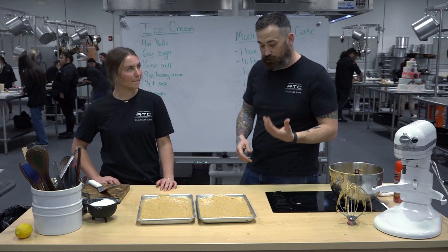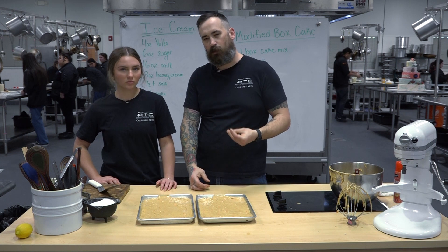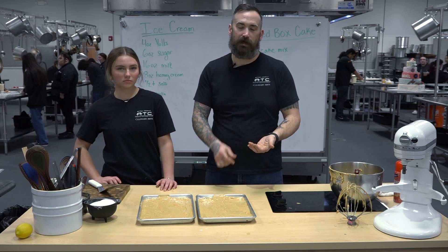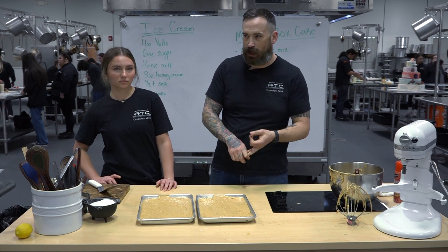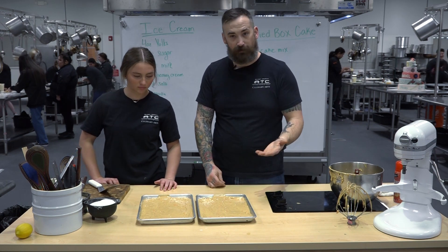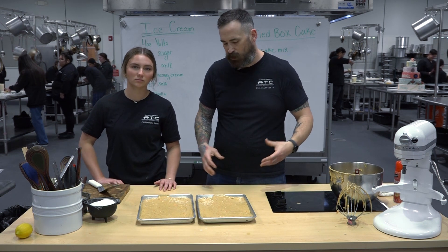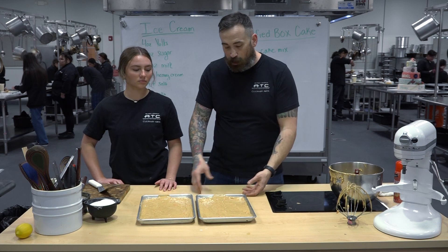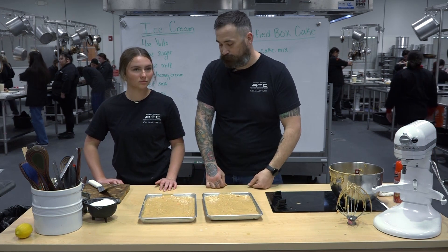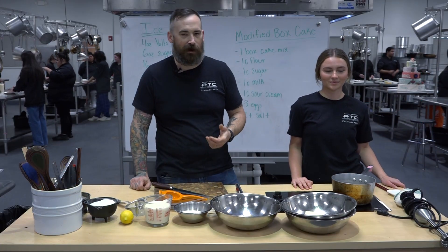I like to use sour cream and milk because it replicates that really moist cake you see in a lot of southern cakes — like Italian cream cake, German chocolate, carrot cake, or even red velvet — those all use buttermilk or sour cream to get that really nice flavor and richness. We're going to pop these in a really low oven and then we're going to make some ice cream.